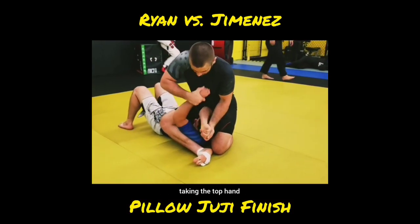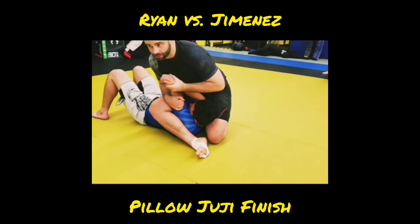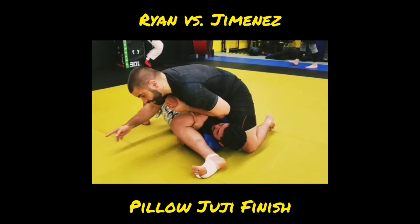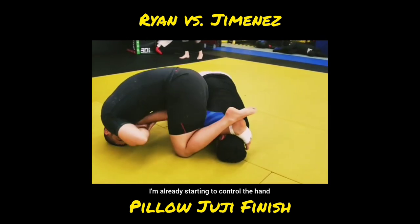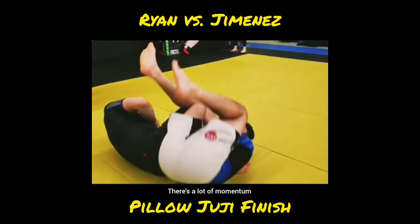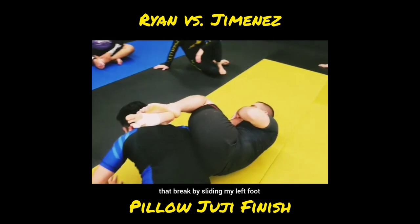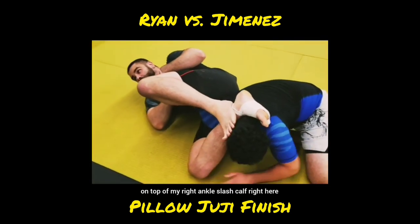From here I'm going to separate the hands, taking the top hand to this side. If I get here and he manages to bridge and get his elbow through the space inside my knee in this direction, you end up rolling. Notice where my right foot goes — behind the head — and I'm already starting to control the hand and pull it over my left hip. As we roll through there's a lot of momentum, so it's hard to keep the foot posted on the floor. He's going to rock up, and as he rocks up I'm sliding into that position by sliding my left foot on top of my right ankle/calf.